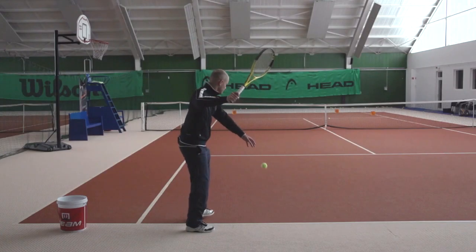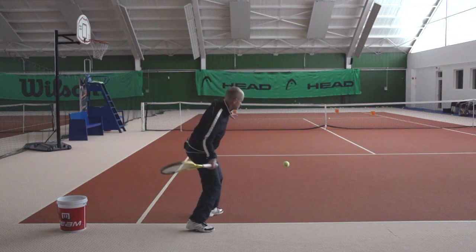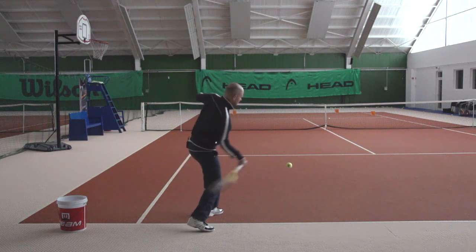So let's take a closer look at that. Here is an inside out forehand that I actually hit from the backhand corner, and you see that the racket is close to the body and the swing now goes inside out to contact, and then I hit the ball inside out.